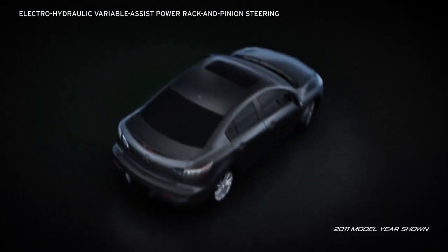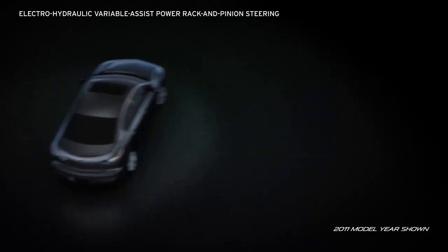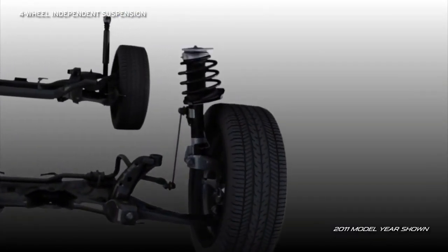Electro-hydraulic variable-assist power rack and pinion steering provides excellent feedback when you're zooming down the highway and easy steering when you're maneuvering in tight spaces. Four-wheel independent suspension features McPherson struts up front and a multi-link design in back.